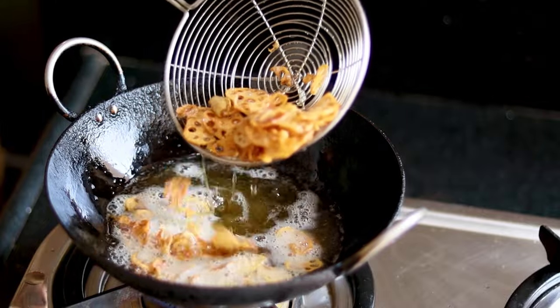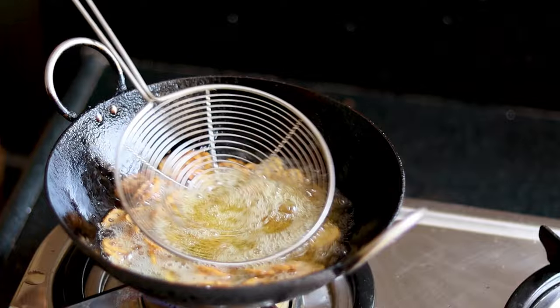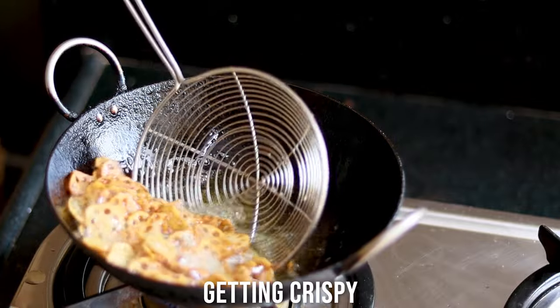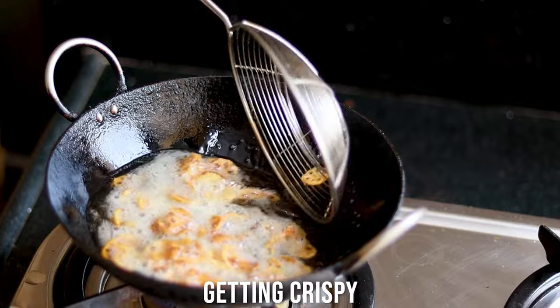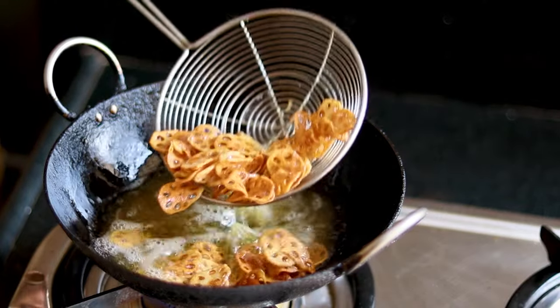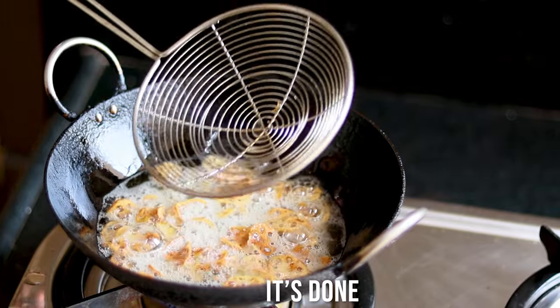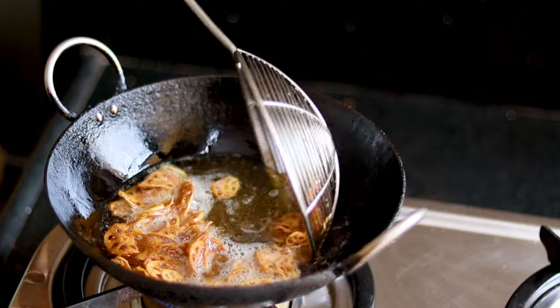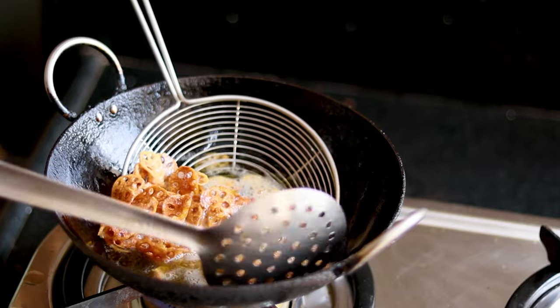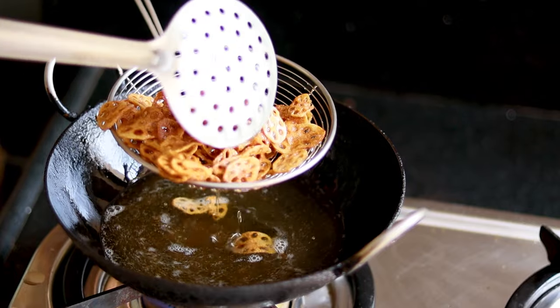This is the third time I'm making it, and finally I made a video. Whenever I made the chips before they all vanished — mostly I ate them myself! I was actually crazy when I found these chips; they really fulfilled my wish of having a crispy crunchy chip.